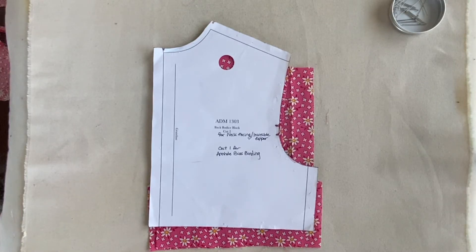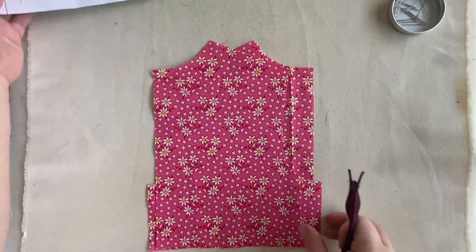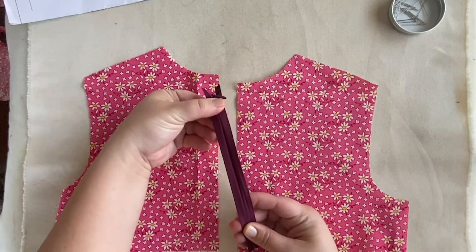This video is for the invisible zipper. For this one you're going to need two pieces of the back bodice. I have two of those here and you will need a seven inch invisible zipper.